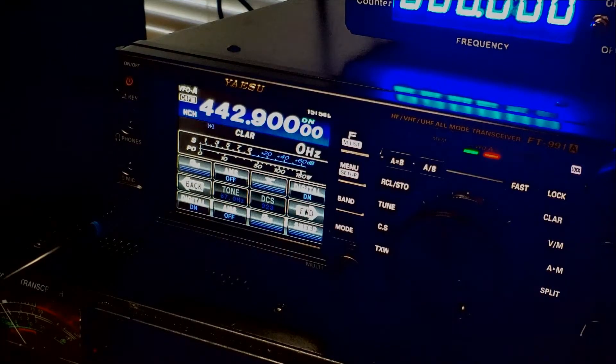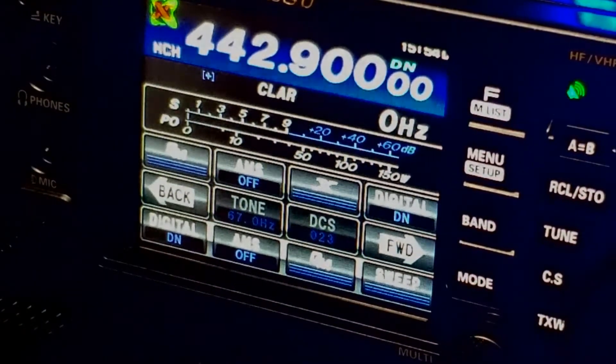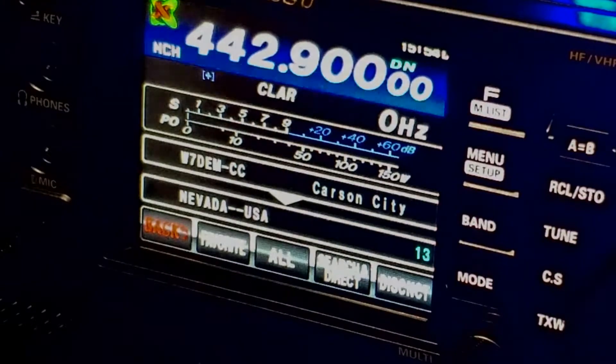So to excite the repeater, Wire X is right here. All you do is hit Wire X and it's going to connect — it's connected. I'm on W7DEM in Carson City — the repeater. You don't want to get into Nevada USA or other DMRs because I'm not hooked up to my computer, but we're going to use the repeater for Fusion. I want to save this so it'll be stored in my memory.